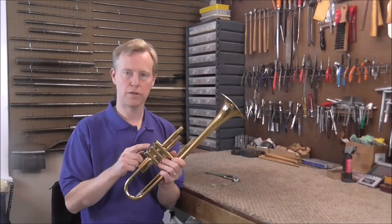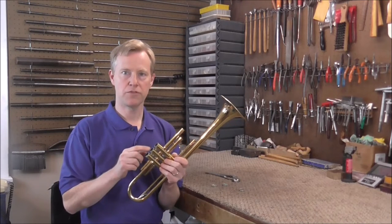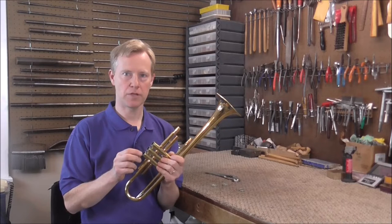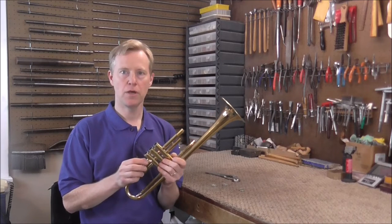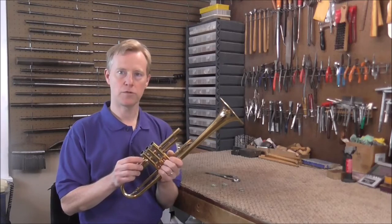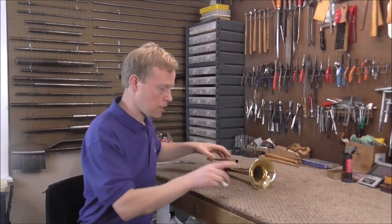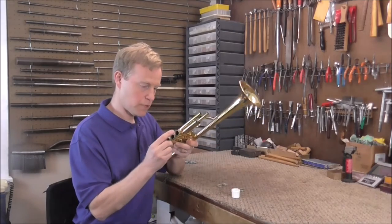Usually on the threading there's a lot of calcium build-up and that should be removed too. There are different ways of doing that — you can use chemicals to chem-clean the instrument, or you can use vinegar if you don't have the chemicals. And there's one more way of doing that: you can use regular slide grease and put some on there.